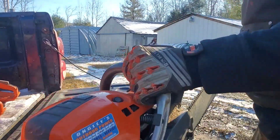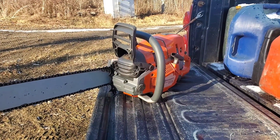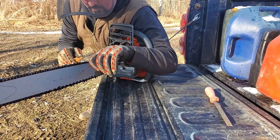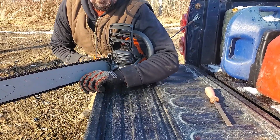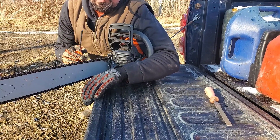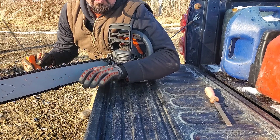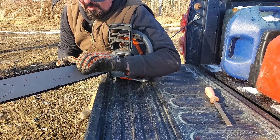Now we've got to file it right-handed. File it right-handed. The best thing to do is as soon as your saw starts getting dull, stop what you're doing and file it then — you only have to file a couple swipes off each tooth to get it back nice and sharp. It's better for the chain. If you run it until the saw is very dull, then you're going to file your arm off, it'll take forever, and you probably won't ever get it cutting good again. So that's a good little tip.